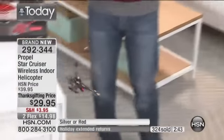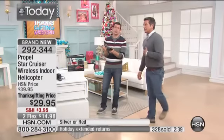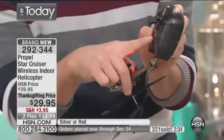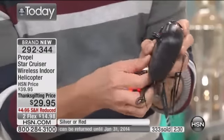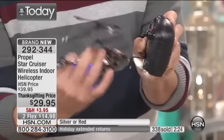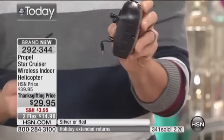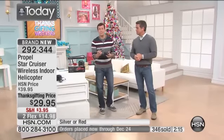The helicopter itself charges off the remote control. So when it comes time to charge this, you don't have to find an outlet to plug it in. Right at the bottom of the remote control there's a little cord that comes out. You slide this open, there's a little cord that plugs into your helicopter, and you charge it right off the batteries in the remote. So if you take this with you, you don't have to worry about finding a spot to charge it — it'll be ready to fly again in 20 minutes.